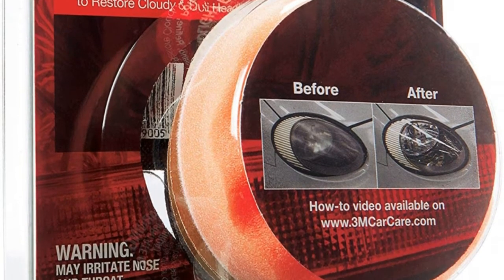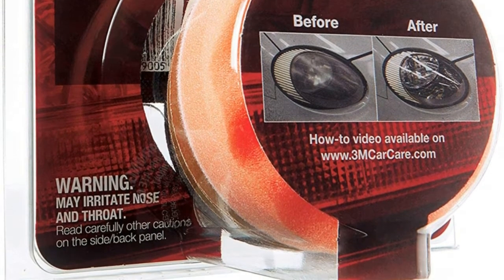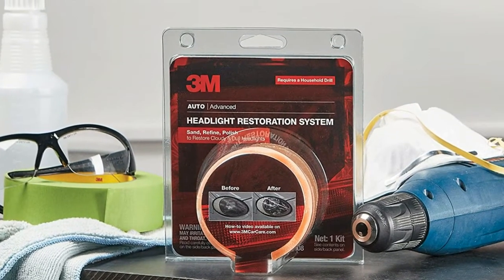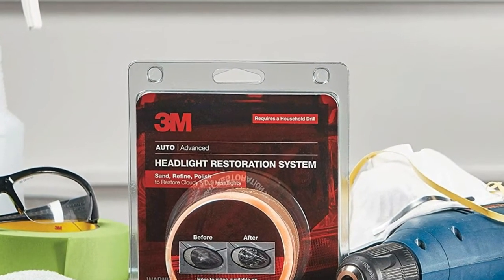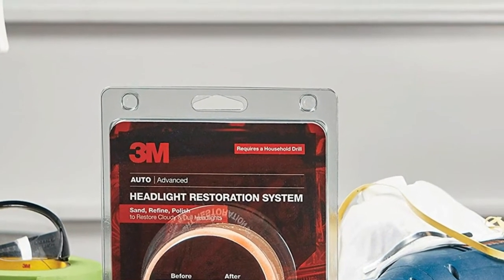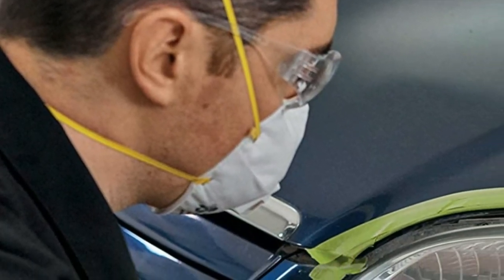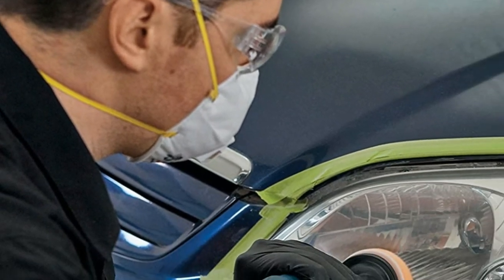Easy three-step process requires as little as an hour to remove scratches and restore cloudy, dull lenses. Features 3M abrasive technology and a polishing compound to restore hazy and dull headlight lenses, as well as other plastic lens surfaces on your vehicle.